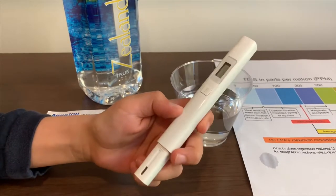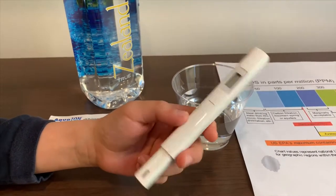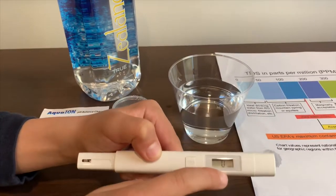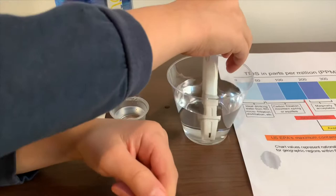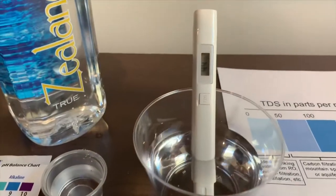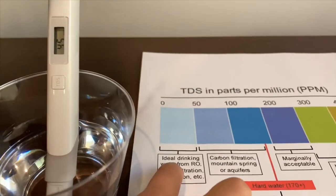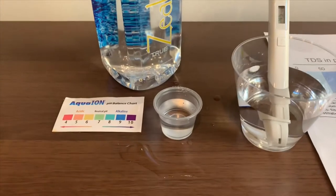If you want to buy this TDS tester, check the link down below. Turn on the TDS tester, make sure it says 0 and put it in. It is 45. That is ideal drinking water.